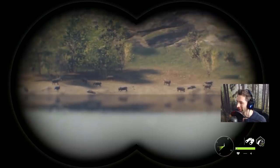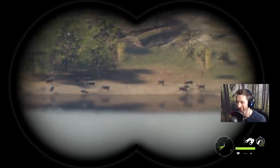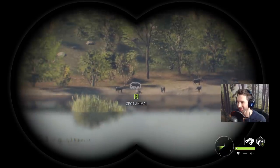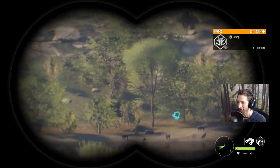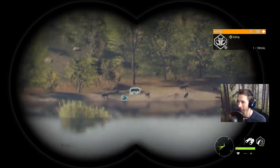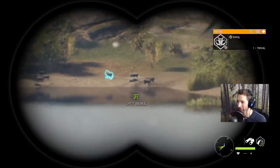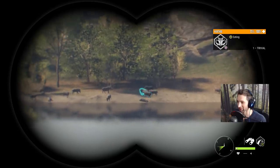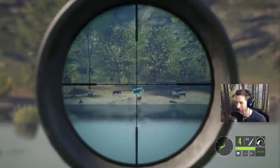You guys remember when we came over here and took down the entire herd of warthogs? Well we're in the exact same spot and look at all the warthogs — there's still probably another 20 to 25 warthogs here. Last time we took down 15 of them and there's still at least 20 more. Maybe there were like 60 warthogs in the herd. That is a really nice four right there — we're gonna go for him at about 220 yards out.